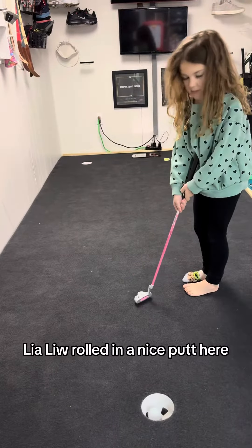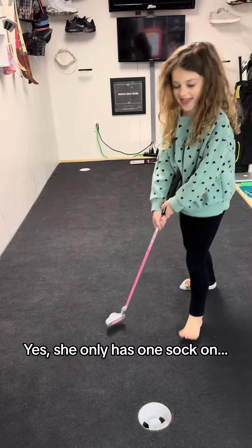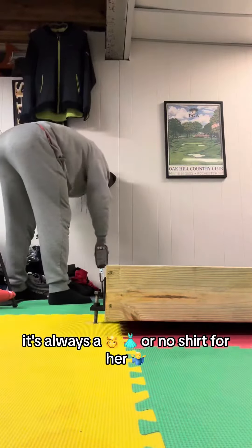Leah Lou rolled in a nice putt here. Yes, she only has one sock on. Lil wanted to roll a few as well. It's always a princess dress or no shirt for her.